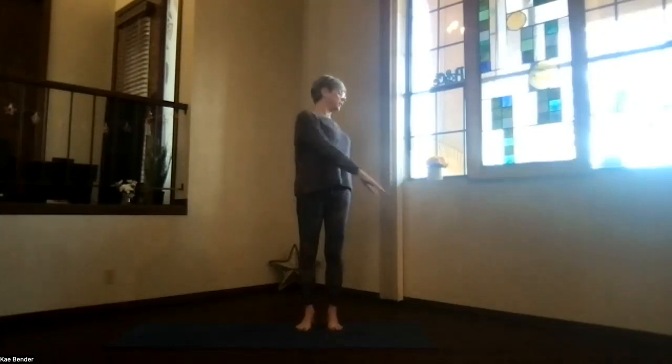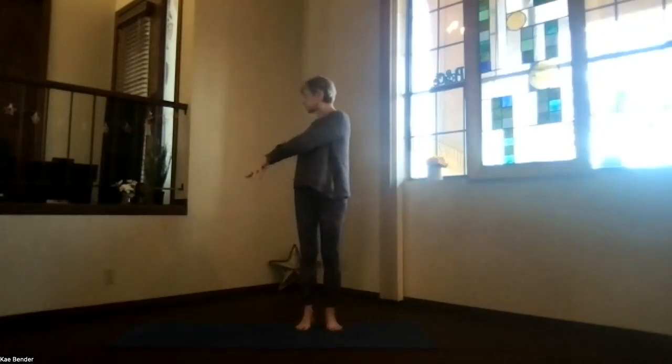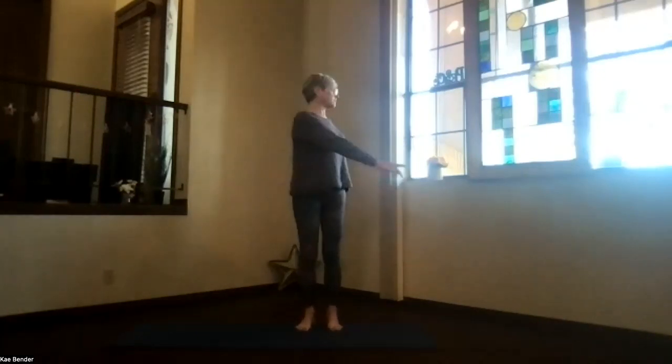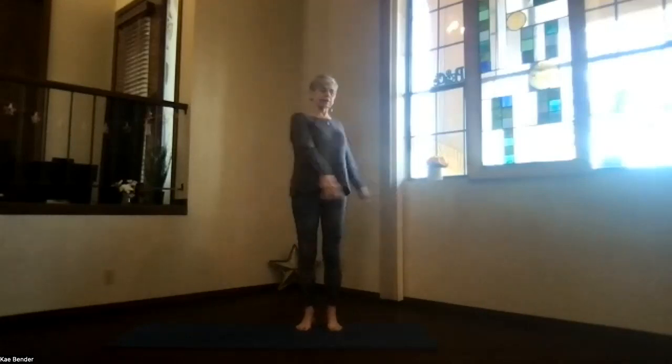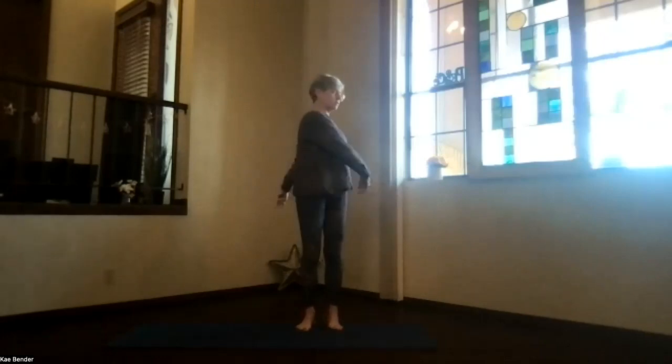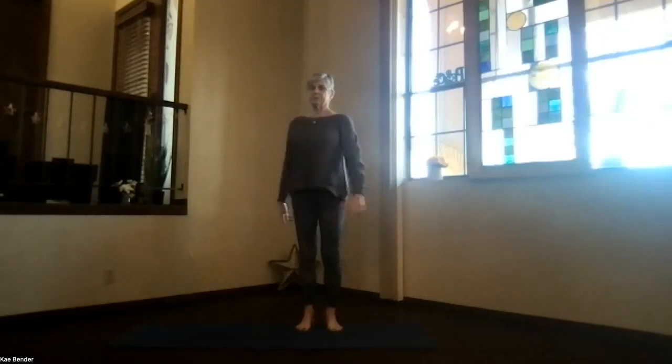Spread your spine apart again. We'll do our general wind-build twist, just moving side to side. Take a moment, just breathing and relaxing. See how that spine is working today. Keep the shoulders down away from your ears. And then back to the center.